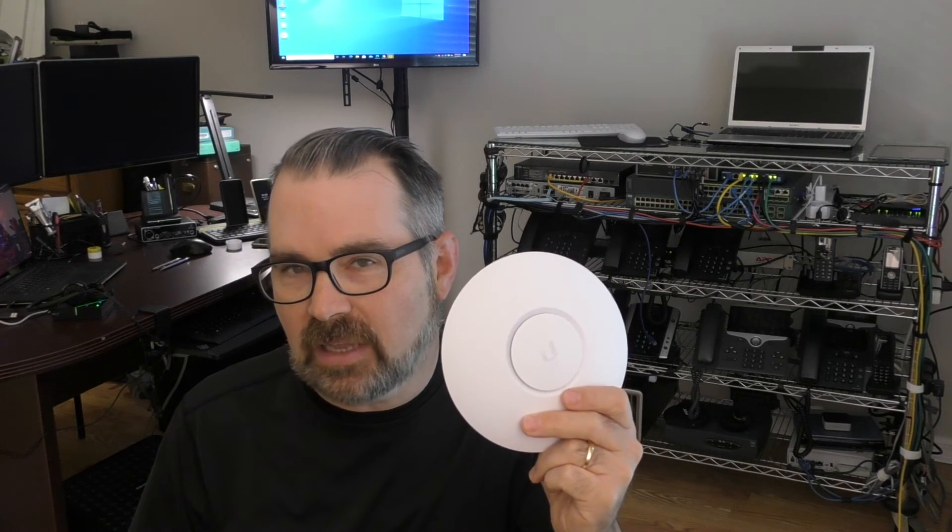So there you go — the Zyxel NWA110AX and the Ubiquiti U6 Lite. I hope you found that helpful or at the very least informative. I'm a little disappointed I couldn't get the U6 Lite to run as fast as I thought it should have. I did spend quite a bit of time troubleshooting that, upgrading the firmware, etc. — keep in mind you could run into that too. What we didn't talk about was the why you would be interested in Wi-Fi 6, and it's not just about speed — maybe I'll do a separate video about that. Also exciting: I'm going to be doing another video soon with the same vendors, Zyxel and Ubiquiti, but working with the more powerful versions — the NWA210AX and the Ubiquiti U6LR. So be keeping an eye out for that.